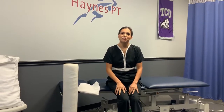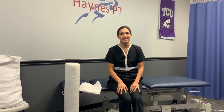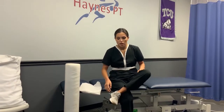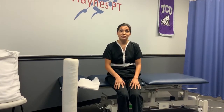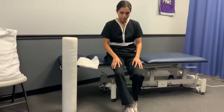Hey guys, I'm Alex Freeman, a licensed physical therapist assistant with Hanes PT. Today I'm going to be talking about the top three exercises to do at home with plantar fasciitis. Plantar fasciitis is pain along the bottom of your foot — it's really common with runners and people who are on their feet a lot. One common symptom is pain around the calcaneus, which is the heel of your foot.